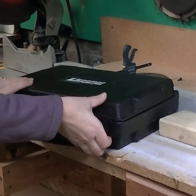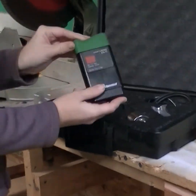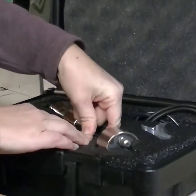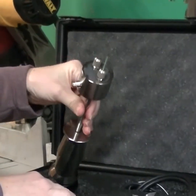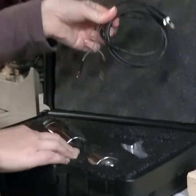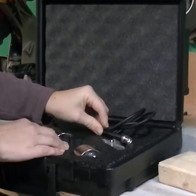The package comes in a hard shell carrying case. Items included in this package are the Mini Ligno DXC, which is a pin type meter, the E12 slide hammer, the BNC mini cable to attach the slide hammer to the meter, and two pair of pins.